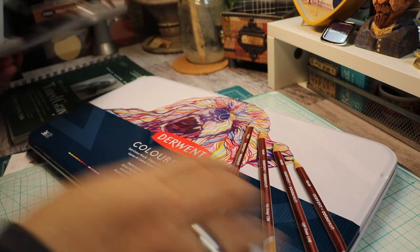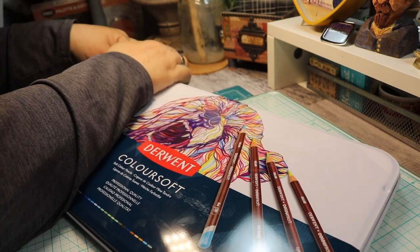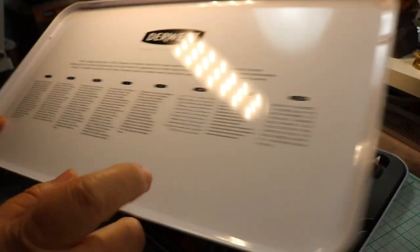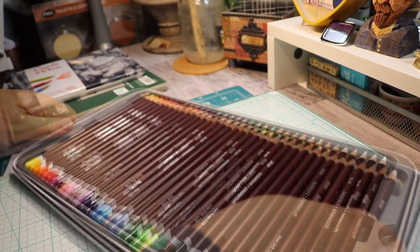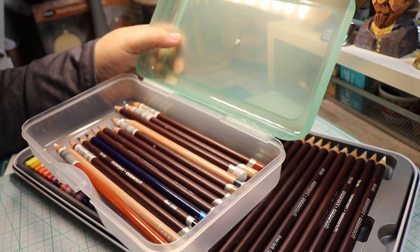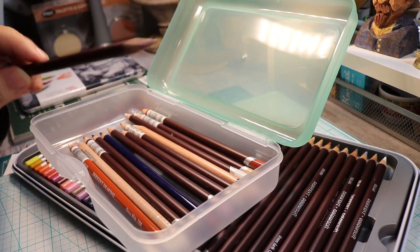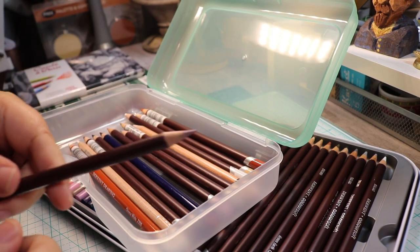I already removed the protective film from the pastels before filming. This is how the tin looks on the inside with some information about Derwent. In the past I've had a few of these pencils individually because my main color pencils are Prismacolors, but I've used Derwent just to complement some colors that are a little different from Prismacolor.